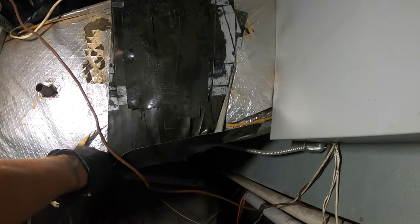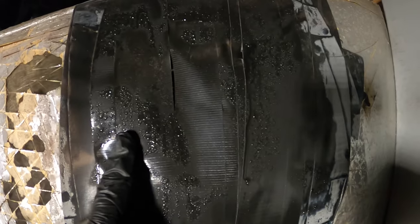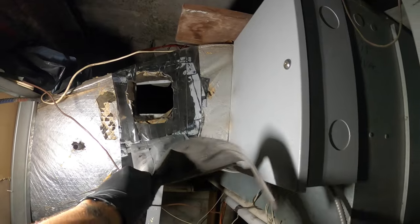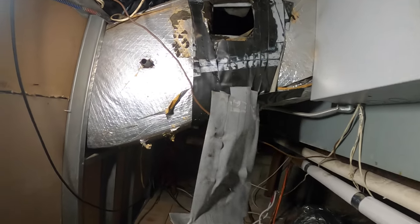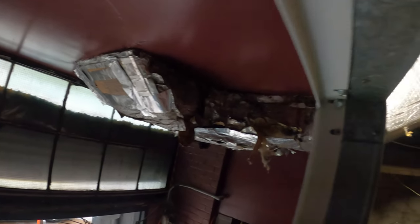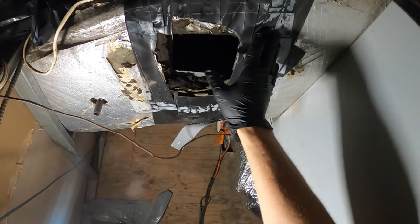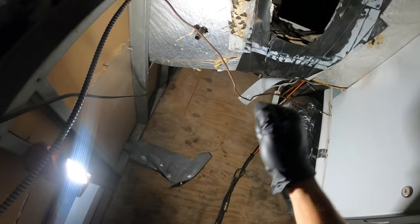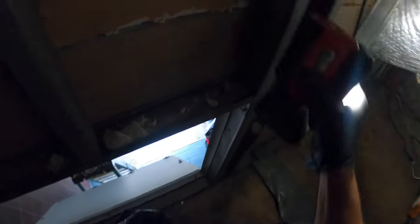We are here to repair this ductwork. As you can see it's actually sweating — and why is that? Because they used tape for ductwork. Over here they got cardboard for ductwork and the insulation is all coming apart. We're going to cut a nice frame here, put sheet metal, seal it, and then insulate it.